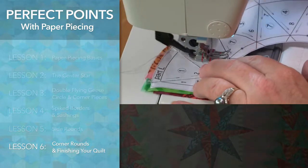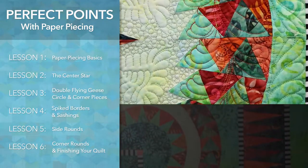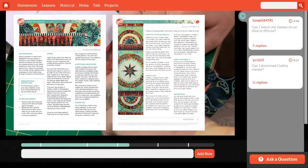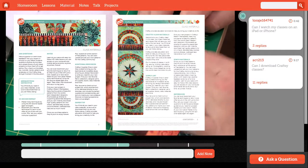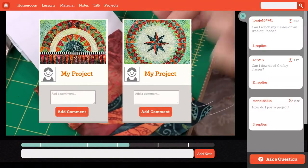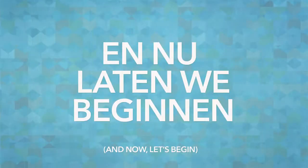I know you've paper pieced before, but I recommend completing the lessons in order so you can follow along as we complete this quilt. You need a pattern for this quilt which can be found in your class materials — be sure to download it before you begin. I would love to see your work in progress. I'm here to help, so be sure to ask questions and post your pictures. And now let's start.